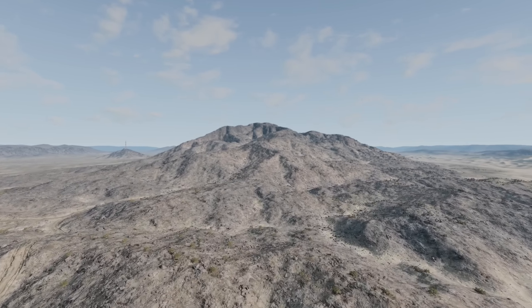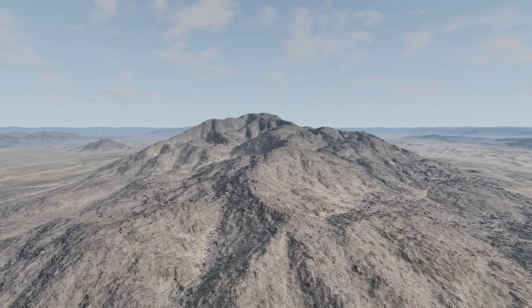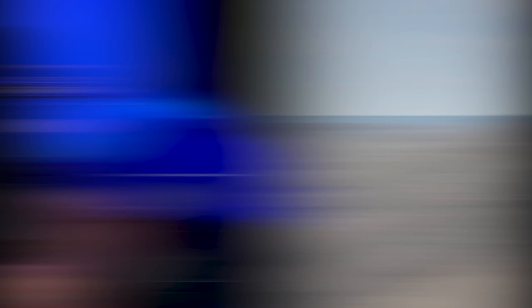All you're doing in this scenario is going from point A to point B. But in between point A and point B, there's a big mountain — a big, rocky mountain. So can I do it this time around? Well, let's find out.